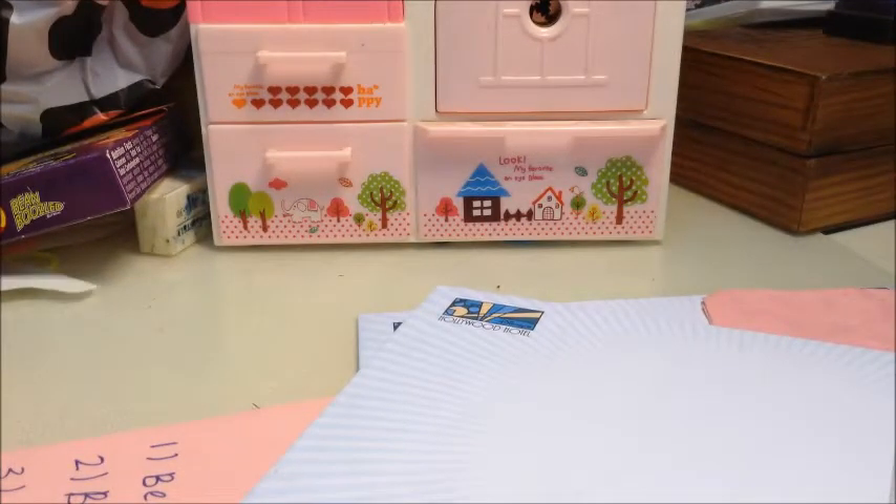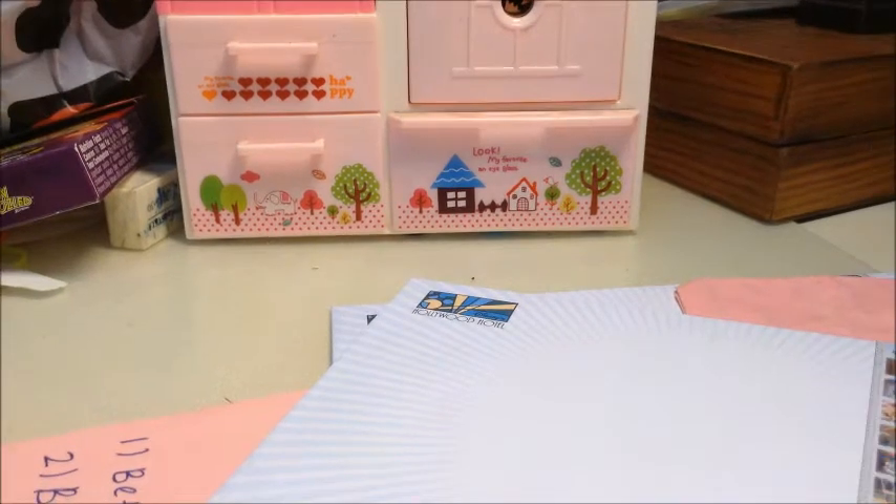Hi guys, this is the first video of Tutorials by Beka 21. I'm feeling a bit nervous, so yeah, let's get started. In this week's video I'm going to show you all my collection of rubber bands from rainbowloom.com.